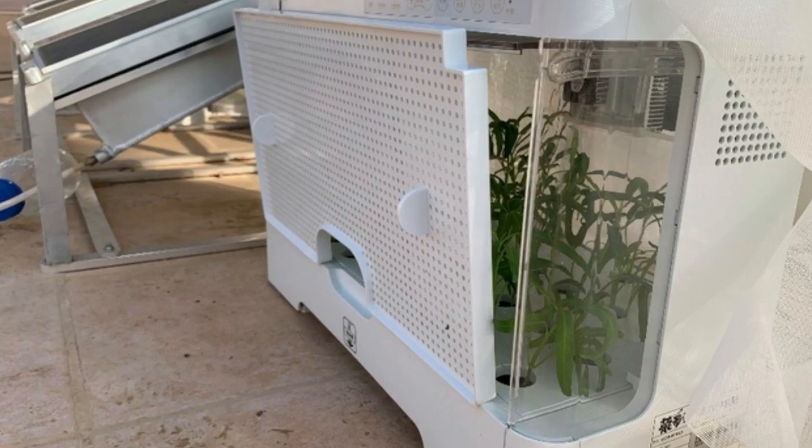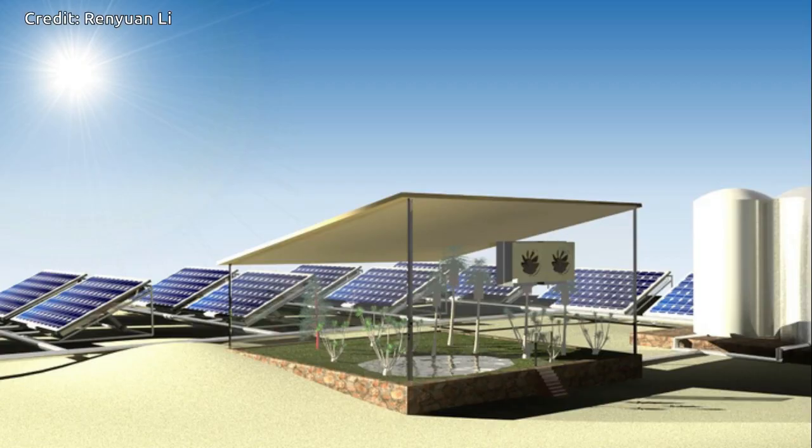A fraction of the world's population still doesn't have access to clean water or green power, and many of them live in rural areas with arid or semi-arid climates. The researchers say their design makes water out of air using clean energy that would have been wasted, and is suitable for decentralized, small-scale farms in remote places like deserts and oceanic islands.